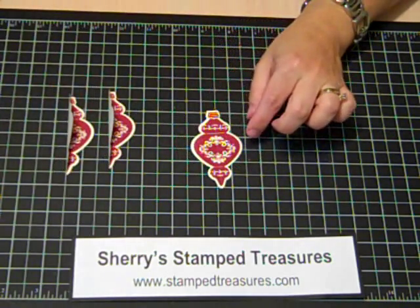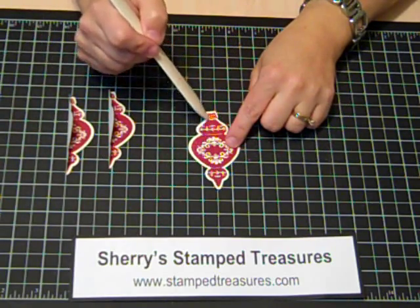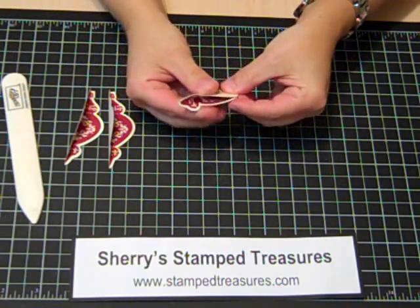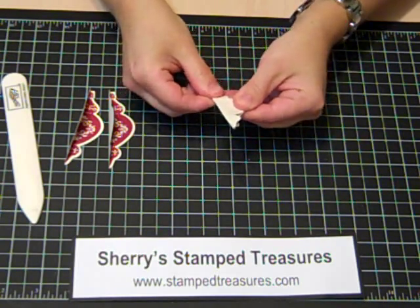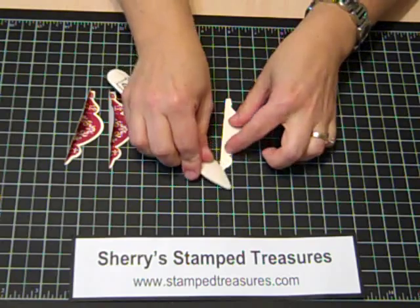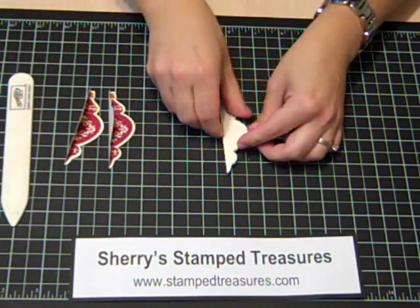Then you're going to use your scoring tool. You can use your Simply Scored tool to score down the center, or you can use a bone folder and a ruler as well. Then fold in half. These will work with any symmetrical shape — circles, ovals, any of these ornaments. I'll show you a few samples with some of the other ones I've done afterwards.